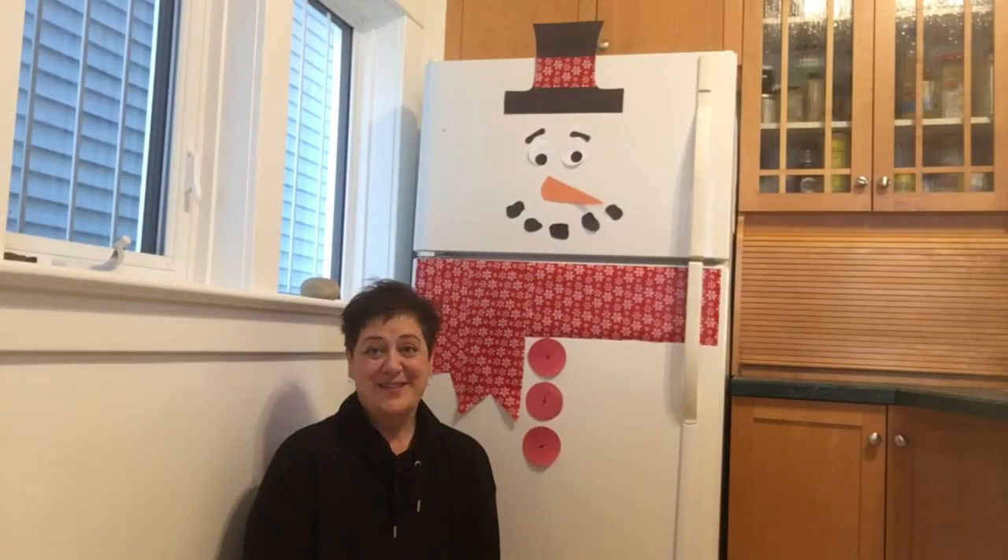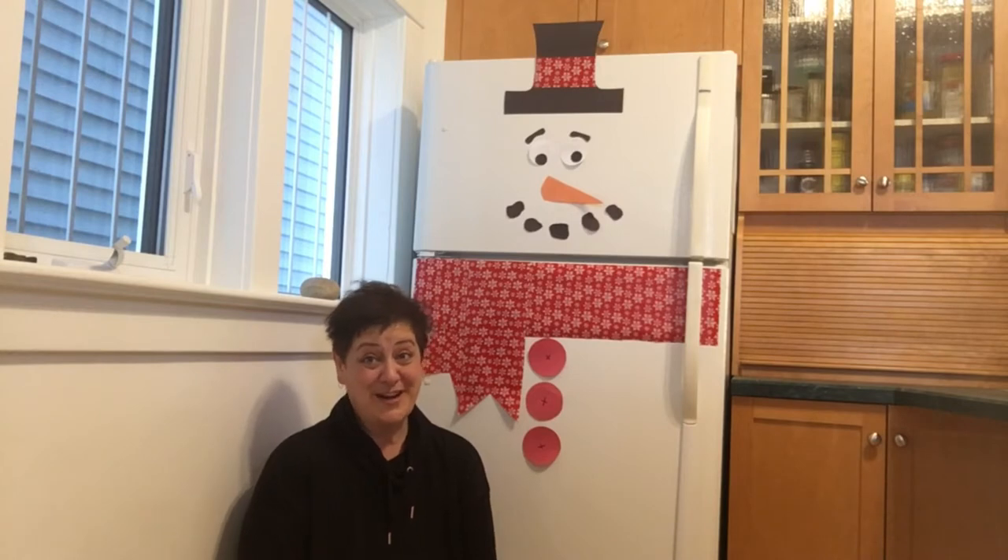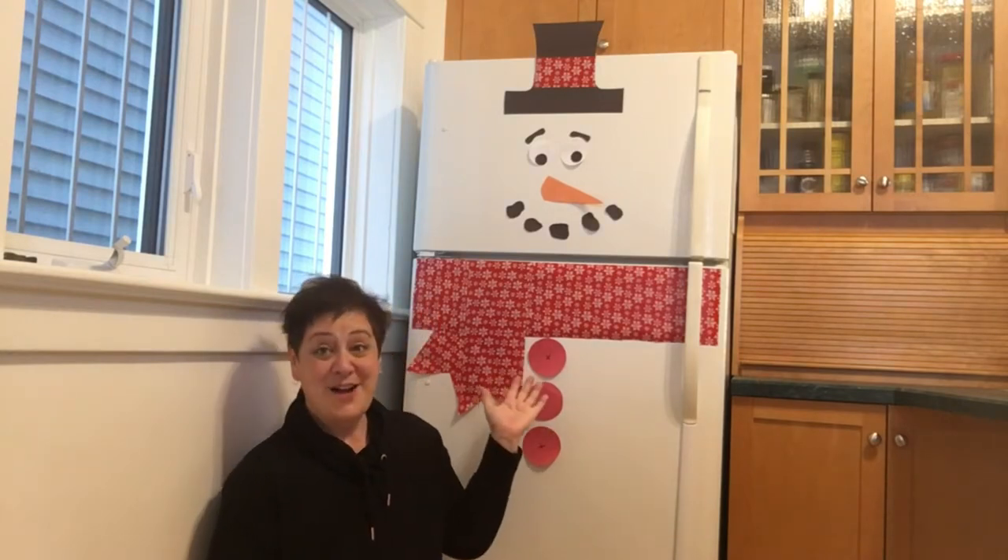Hi my friends, it's Sage from the Saskatoon Public Library. I'm in my kitchen on Treaty 6 territory, traditional homeland of the Métis. And in today's Fest of Fun video, I'm going to show you how to turn your refrigerator into a snowman.